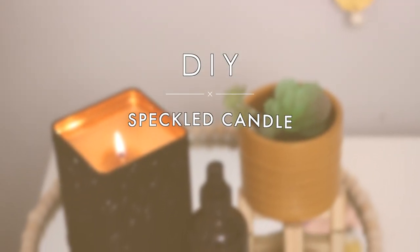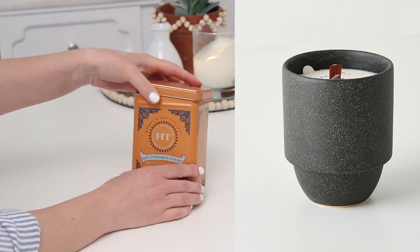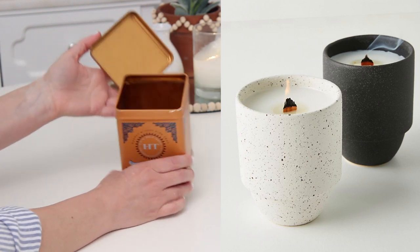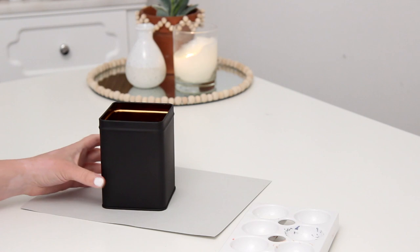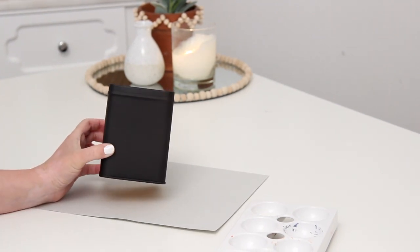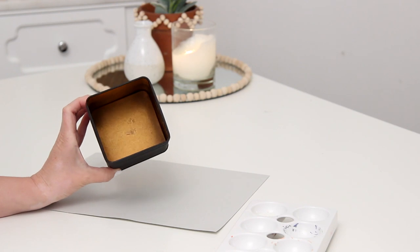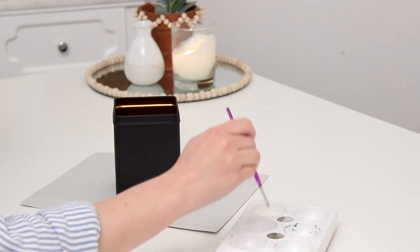The first one is this gorgeous speckled candle that I saw on their website. I have these tea tins that I save whenever I finish Harney and Sons tea, so I thought that would be perfect. I gave it a couple coats of matte black spray paint, which I think instantly makes something look so much more chic. I love that the color inside the tin is still that orangey color.